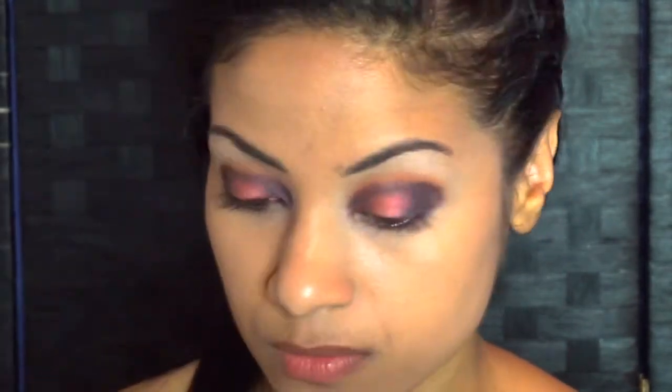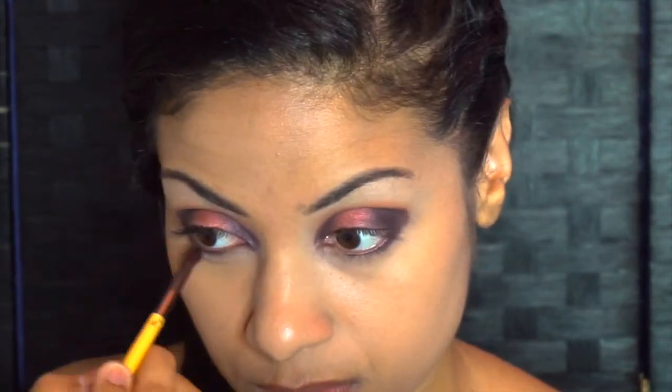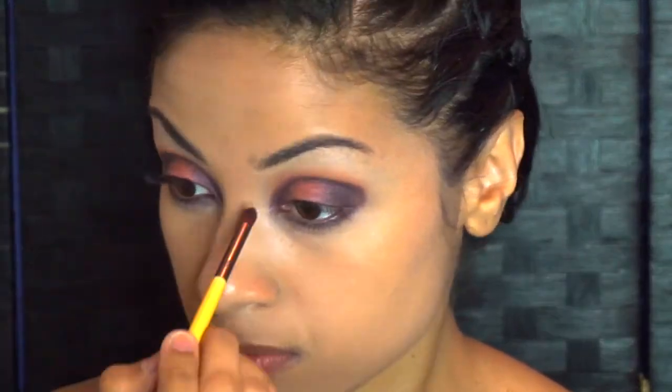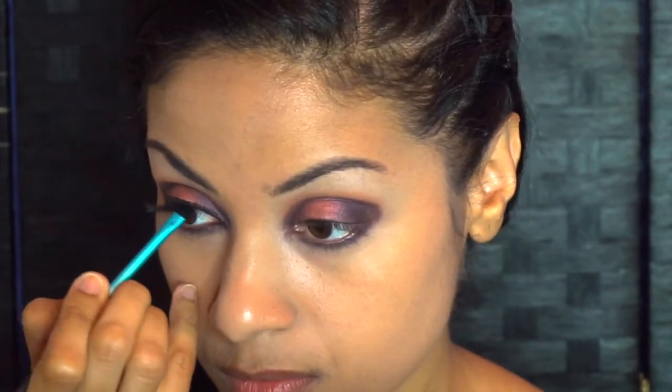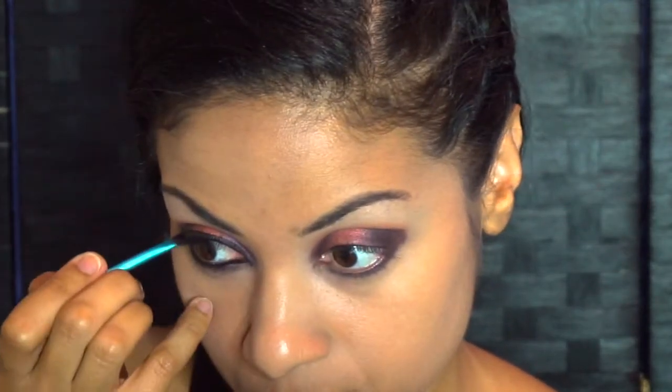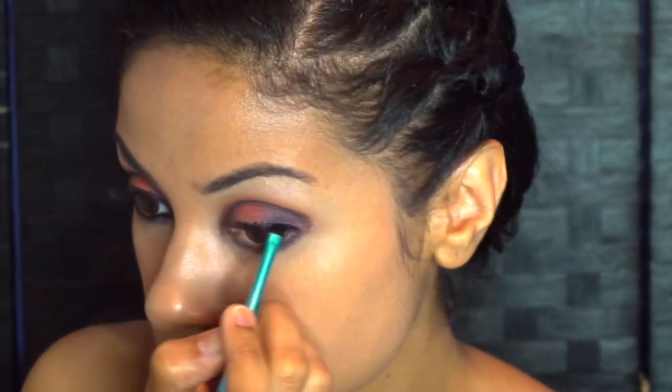You also want to use that dark blue color underneath the eye. Now you want to line your eyes — you want a very slight cat eye. You don't want it to extend too far from the eye, so go ahead and do that, and also add your liner to the waterline.